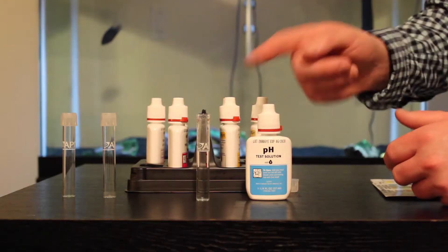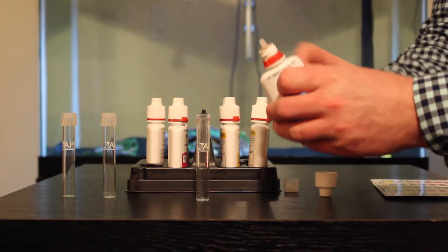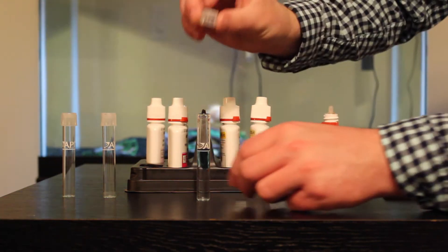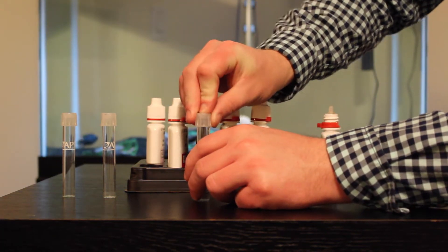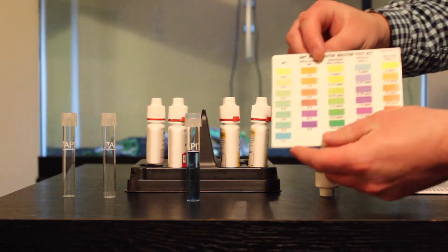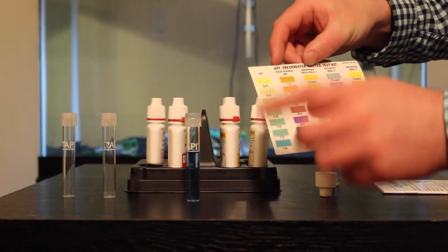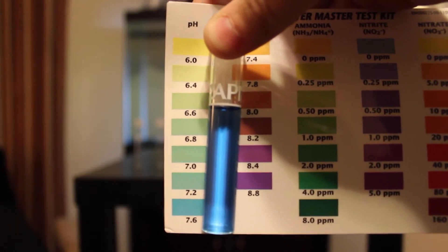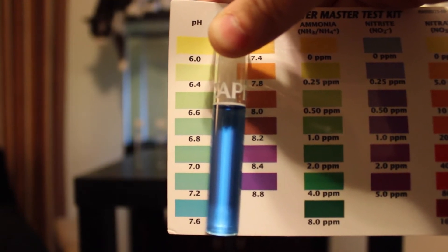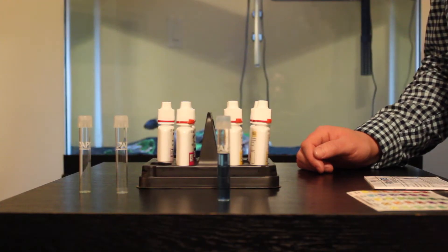Now we'll go back to the table. Now that we've got our water, we're going to remove the cap off the pH test solution and add three drops, put our cap back on the test tube, and give it a couple shakes. Now we'll test the color of the water with the chart I mentioned earlier. The chart has different headings, so we're testing the pH. As you can see from matching it to the pH chart, my color is a dark blue, so I could have even gotten away with doing the high range test, because I am on the bottom of the pH chart, which is 7.6. So I would have a higher range pH in my tank.